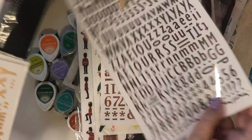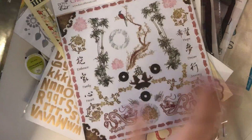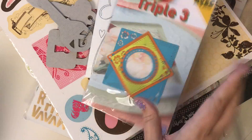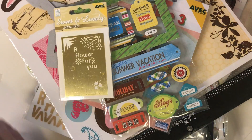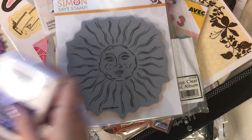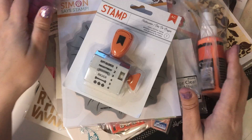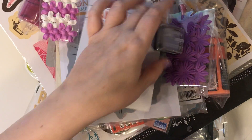Stickers, more stickers, stamps, stickers. An acrylic dog bone thing, a stamp, another dye ink pad, a roller stamp, some sprays, some markers, and flowers.